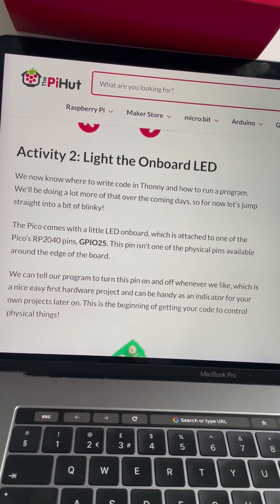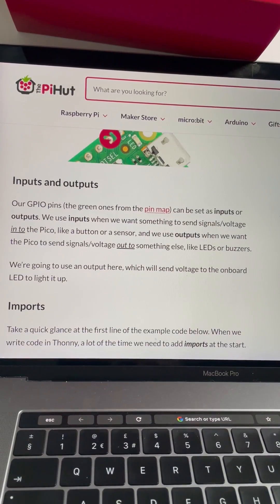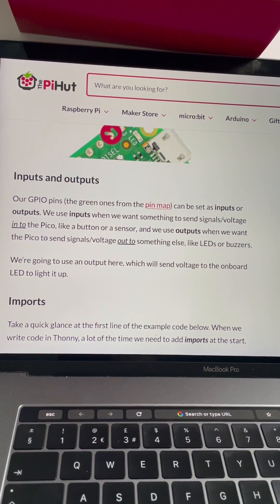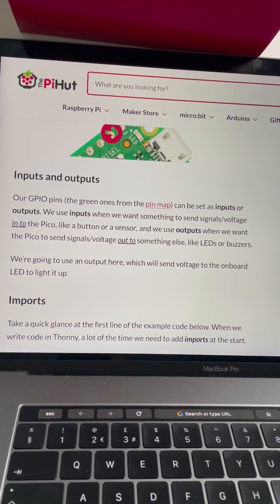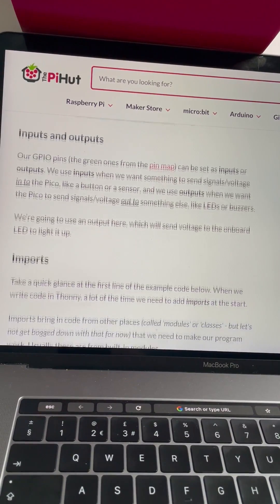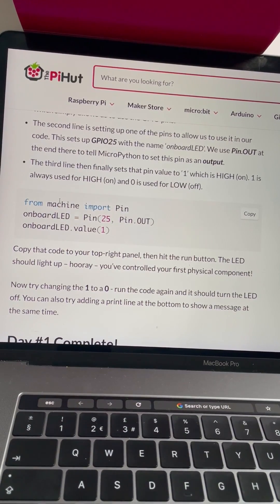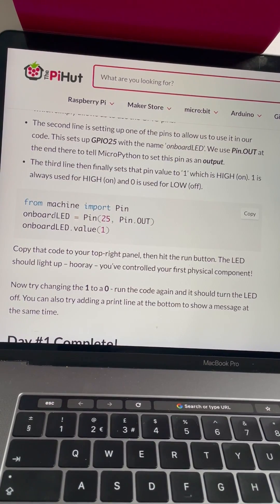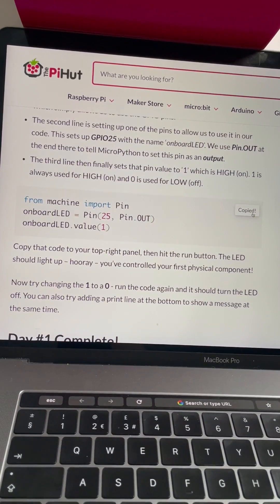Activity 2: lighting the onboard LED at GPIO 25. We know about inputs and outputs — inputs are buttons or things you send in, outputs are LEDs, lights, motors, sounds, buzzers. The machine module represents the Raspberry Pi Pico machine. We've got pin 25, the onboard LED, and there's a little LED. We're going to turn it on, so we'll copy that code.